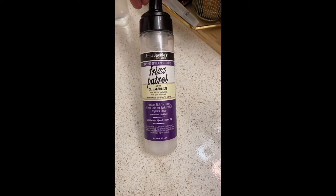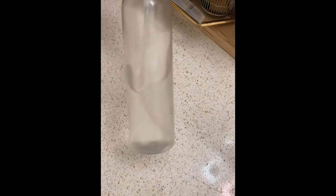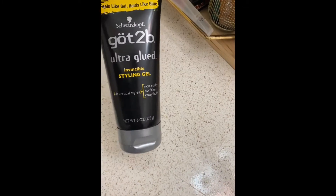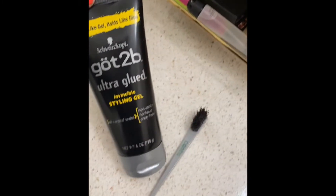So for the first style, your product — you're going to need a mousse of your choice. I use the Unjackies. You're going to need a spray bottle; I like to put glycerin in mine for extra moisture. You're going to need a leave-in conditioner of your choice. I use the Miel leave-in conditioner — it's really nice for my hair. And for them size swoops,